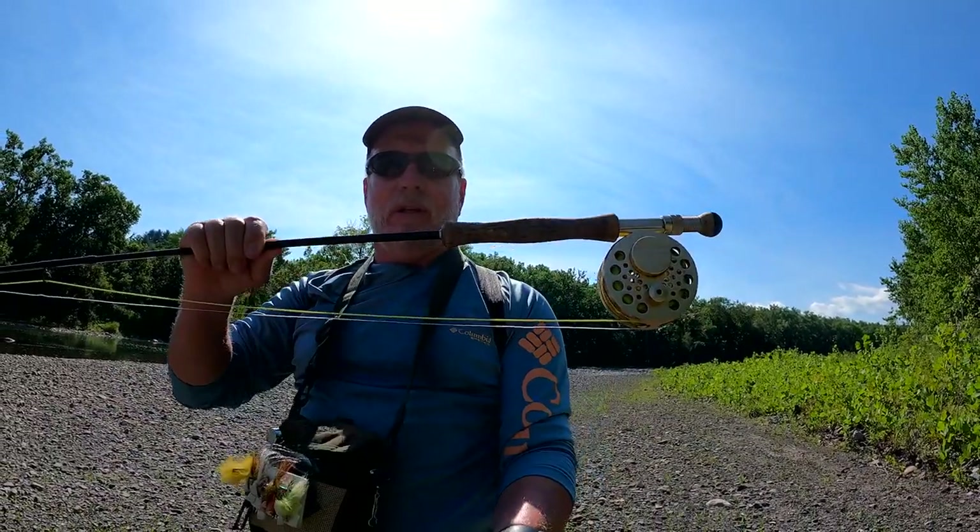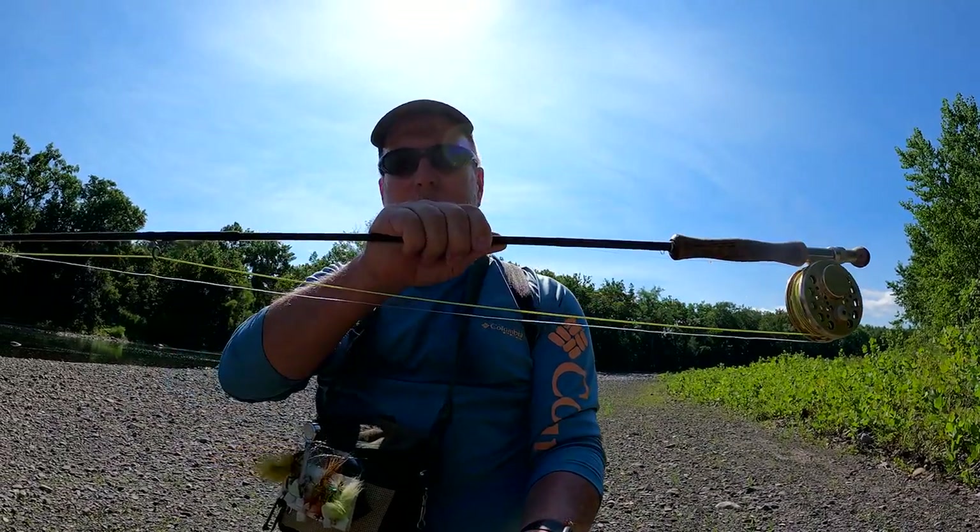I use a 7-weight rod, and it's a 10-footer. If you're a salmon or steelhead fisherman, you already have a rod that's going to work for smallmouths. I really like the 7-weight — I think the 8-weight's a little too heavy. It's nice to have a longer rod because the stream that I fish here, you have to pump out some long casts.